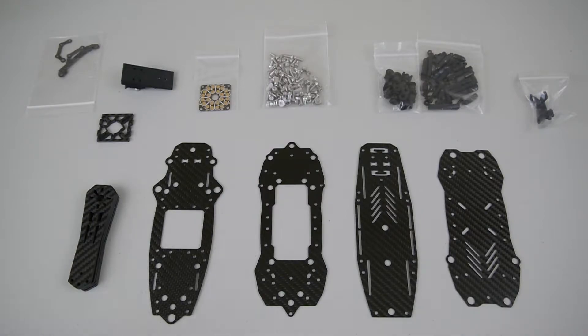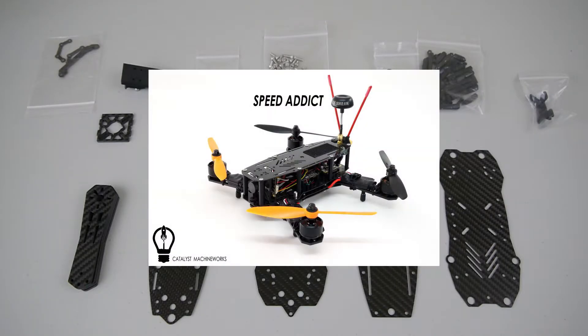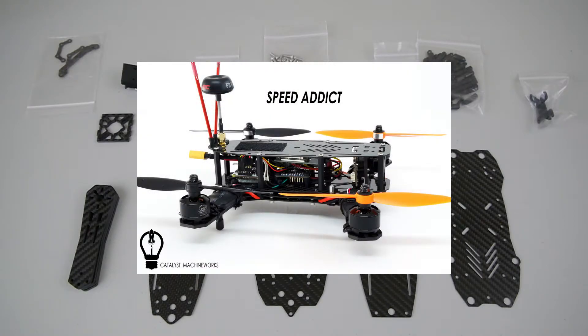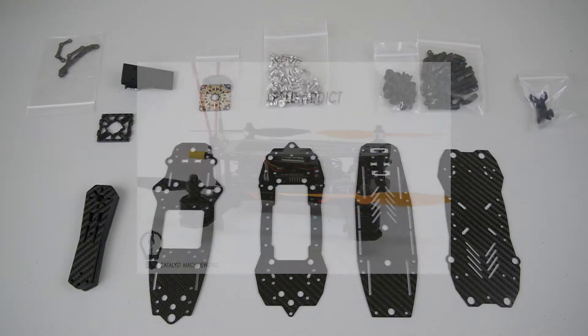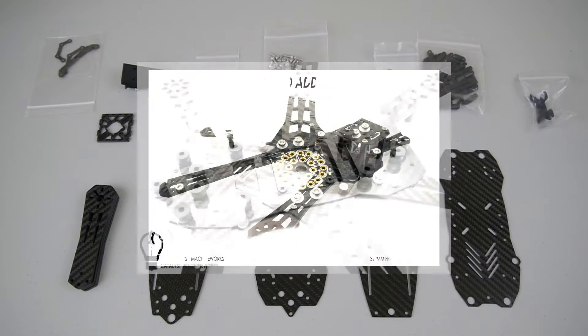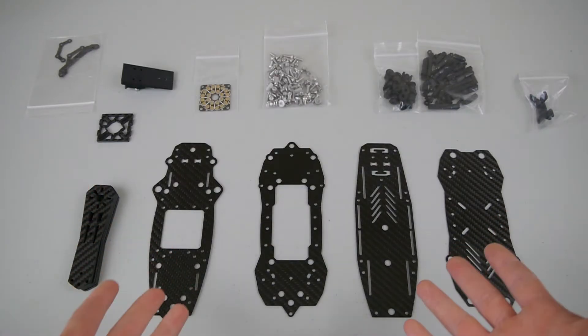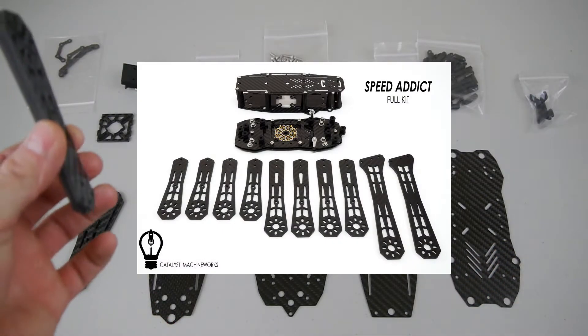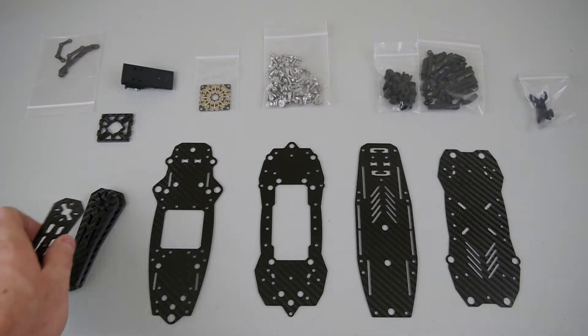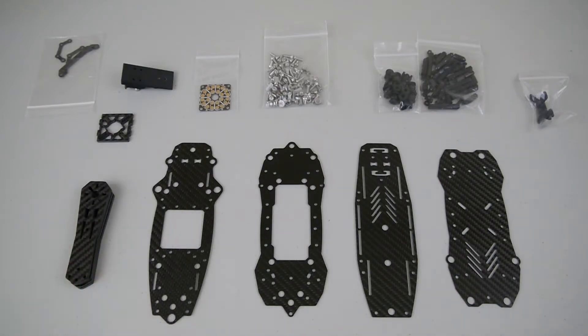The biggest feature of this setup is it's highly configurable into three different multi-rotors. We've got a 250 millimeter quadcopter that fits five and six inch props, a 290 millimeter quadcopter that fits five to seven inch props, and a 310 millimeter hexacopter. That's all using the same frame — just add two extra arms for the hexacopter and longer arms for the 290 millimeter quad. You can switch between different setups pretty painlessly.